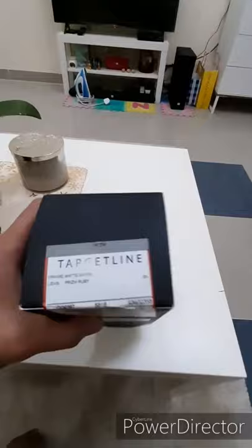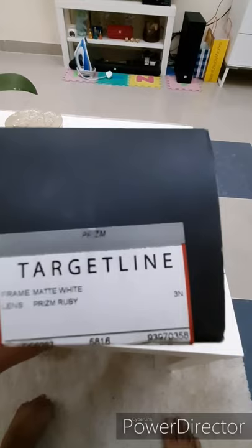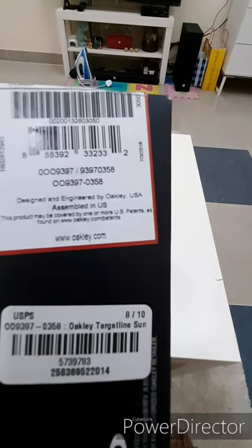Yung model niya is Target Line. Yung kulay niya ng frame is matte white. And yung lens niya is Prism Ruby — ewan ko kung anong magbasa nito, Prism Ruby siguro. Basta yun siya. Designed and engineered by Oakley USA. Assembled in USA.